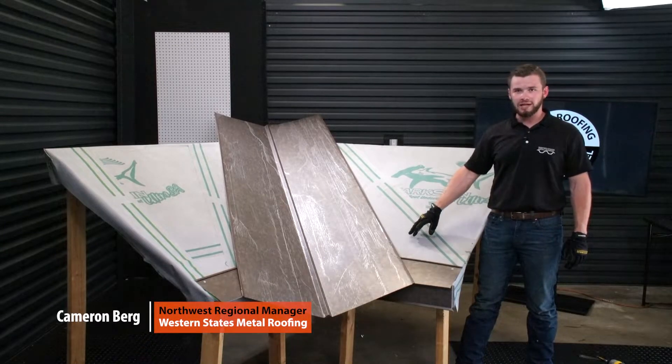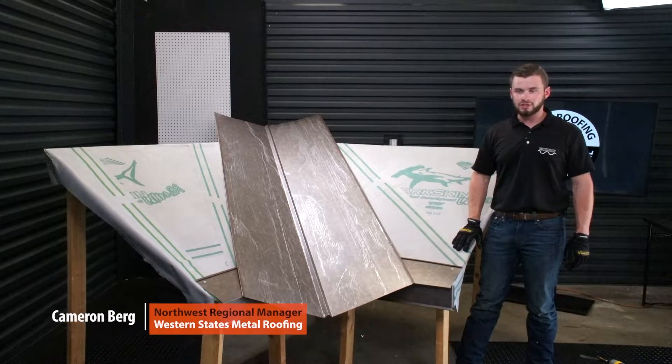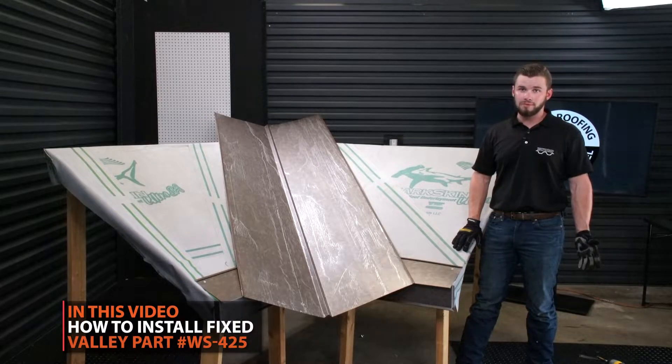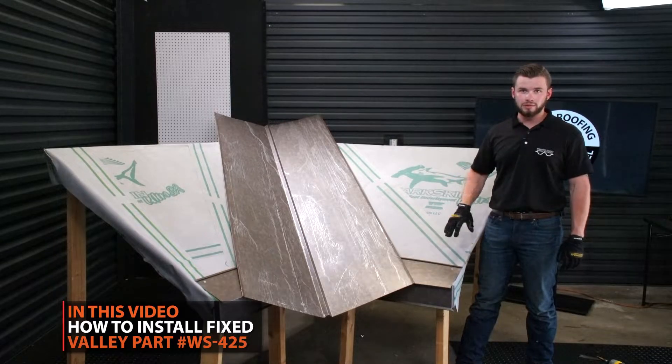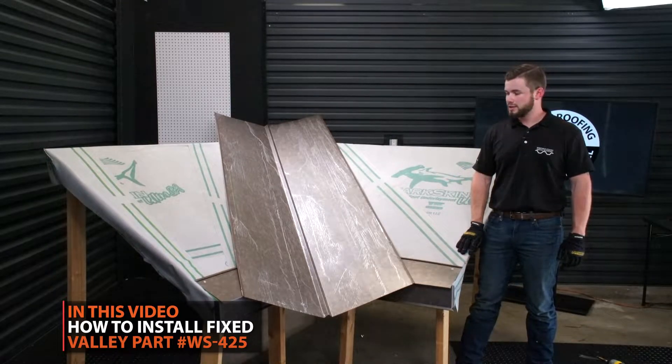Hey guys, today we're going to be talking about our WS425 Valley condition. It's pretty commonly found on most residences and commercial buildings. So we're going to walk you through all the installation techniques on this. Let's get started.